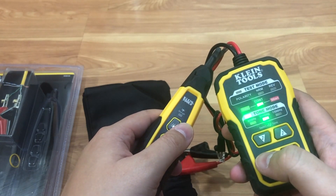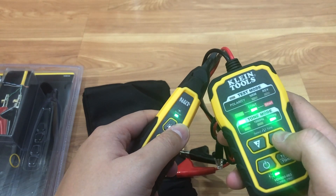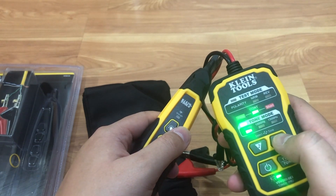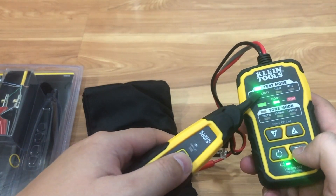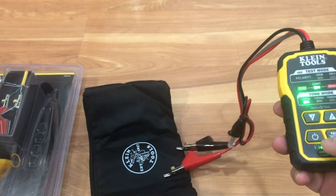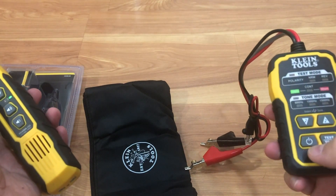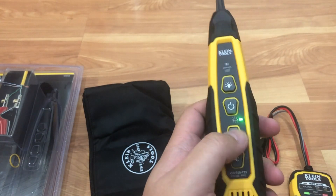You've got three modes — three tone modes. You can switch between the frequencies. You can also test the polarity, whether it's normal or reverse. That's the power button right there. It's pretty straightforward and easy to use.